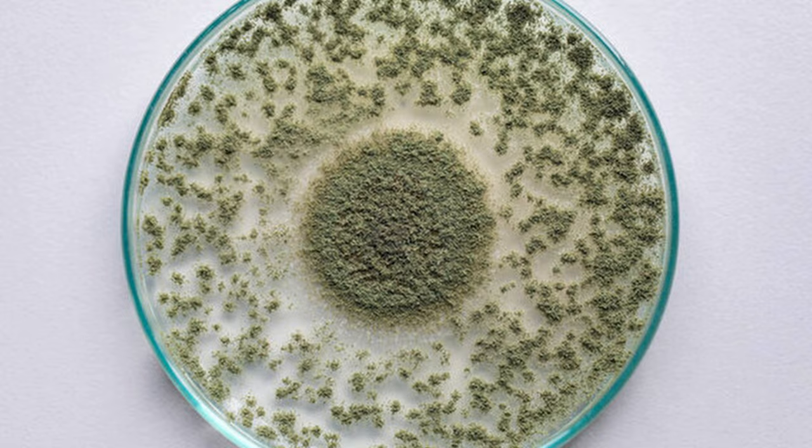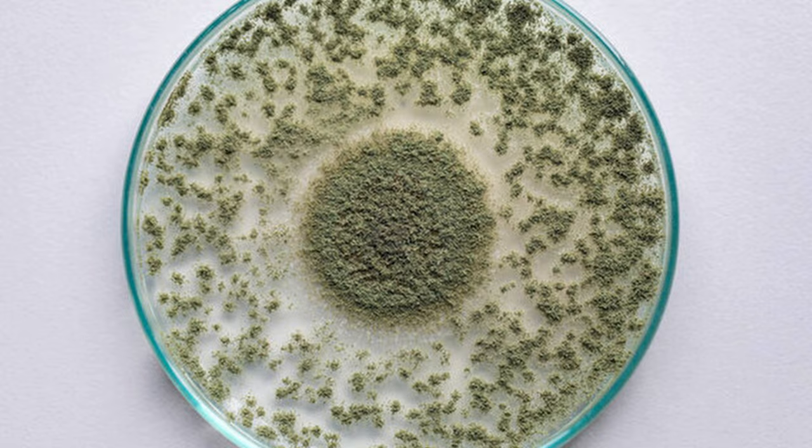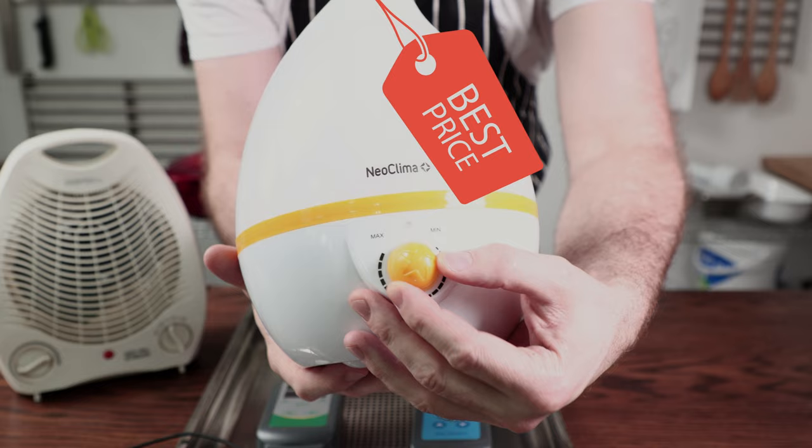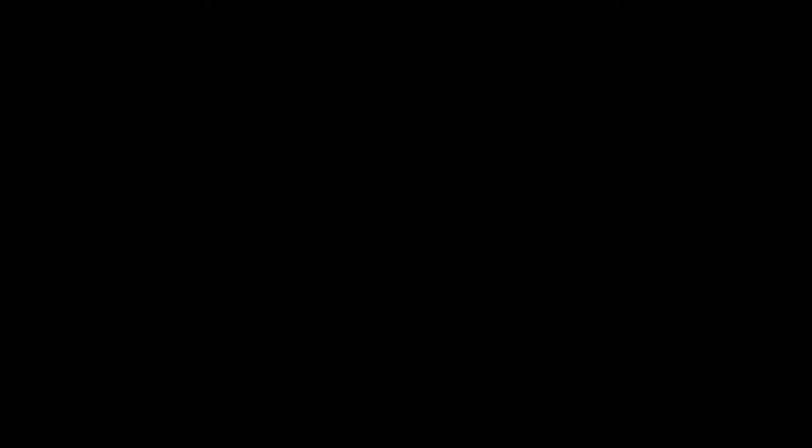Growing koji requires a specific environment, easily obtained with a few simple appliances and two brain cells. I did it with half a brain cell, so you'll be just fine. Here we have a small humidifier — cheap as chips with a simple manual on/off knob. This is a humidity controller, which will be hooked up to the humidifier to control the humidity, which will be similar to a rain forest.